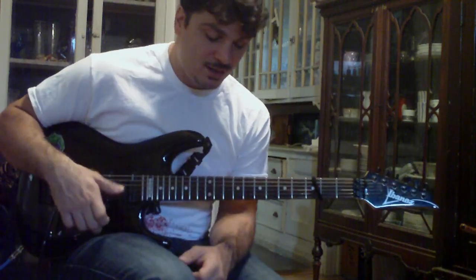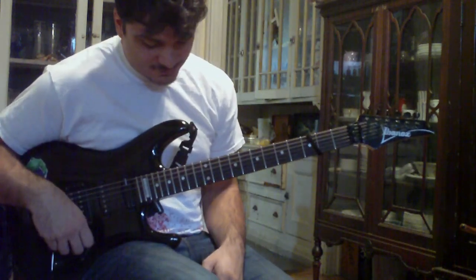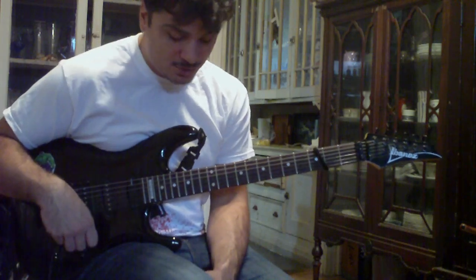I just want to give you an extra one. Just felt like it. This is actually just a lot like the last lick we just did a couple of days ago.